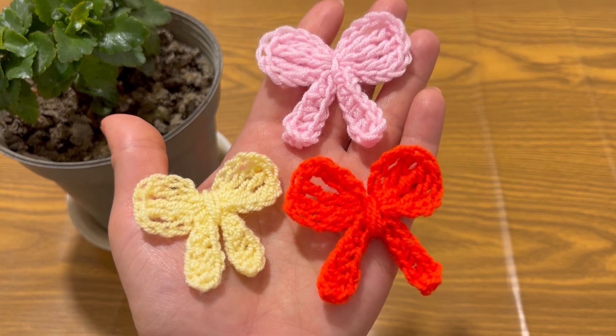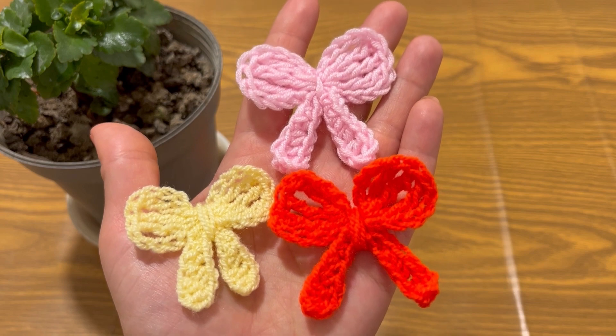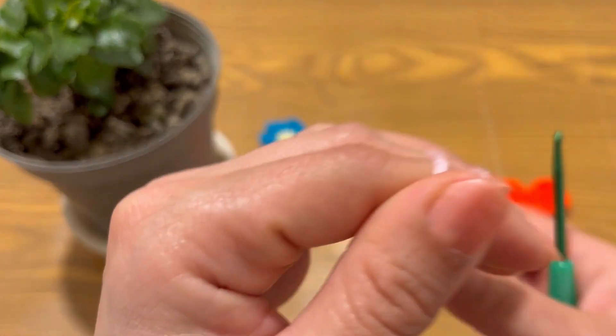These crocheted bows can be added to hats, bags, blankets, headbands, or hair accessories.